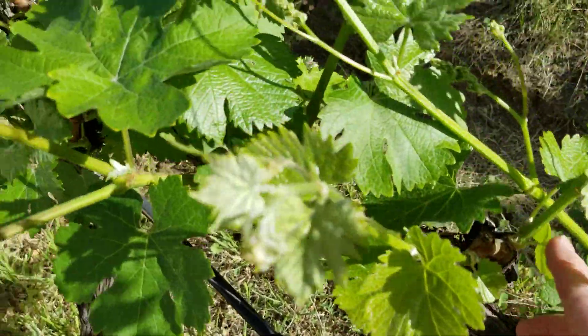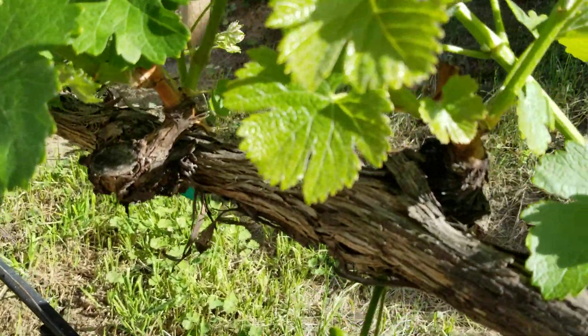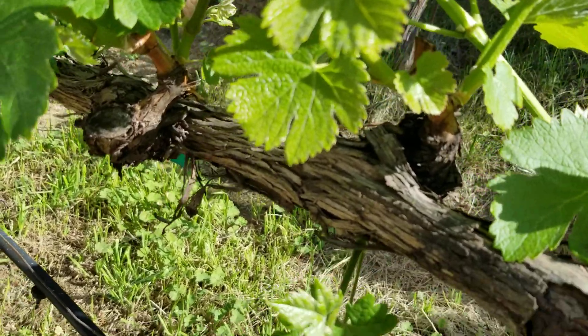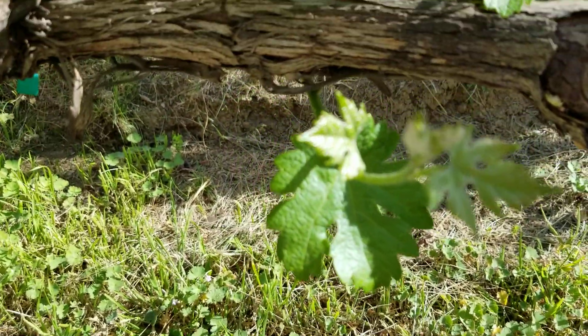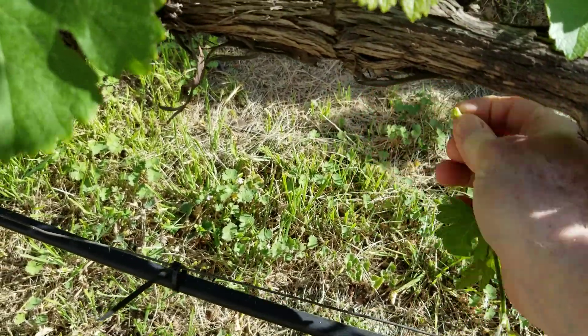Let's move on to the next spur position. There are only two shoots growing from that spur position, so we'll just leave that as it is. However, underneath I see some shoots coming off the bottom of the vine, so I'll get rid of those.